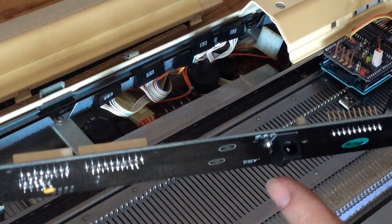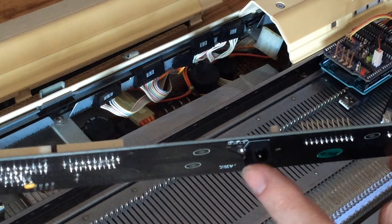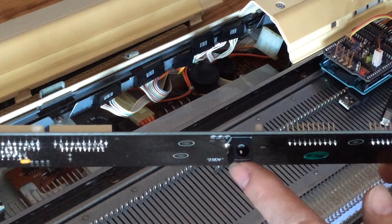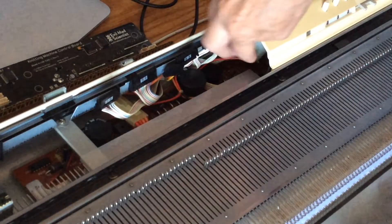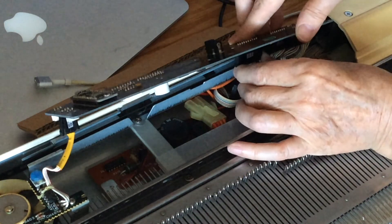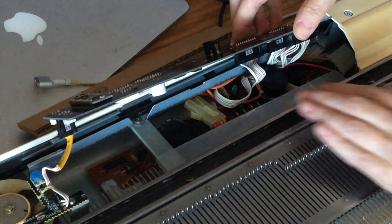The interface version does not use the knitting machine's internal power to run the solenoids. Instead it has a connector here for an external 9-volt power brick. We'll tuck that power connector out of the way and plug our cables S2, S3, and S5 in over here.